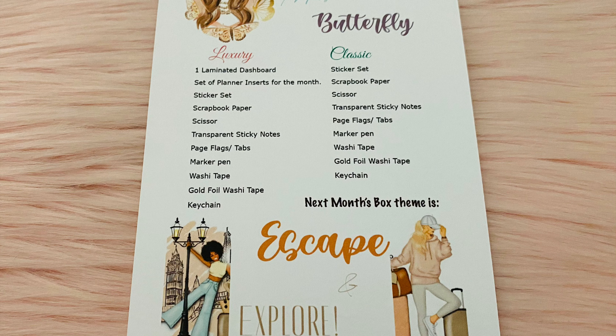Here are the two different boxes that you can get. I get the luxury one, and the difference is I get a laminated dashboard and a set of planner inserts that fit my size planner for the month. So that's the only difference.